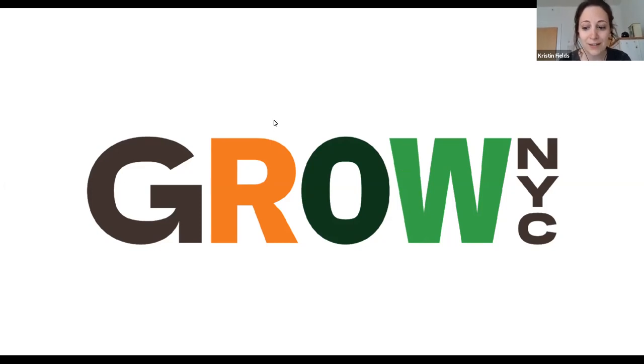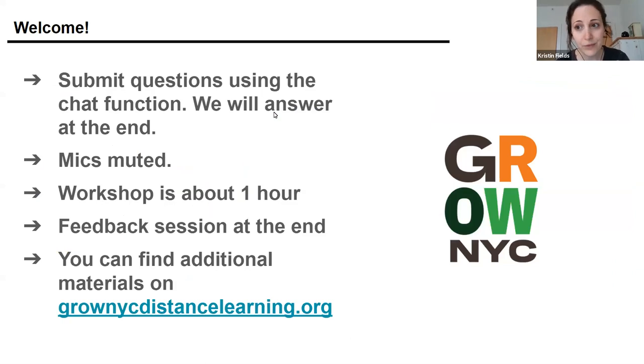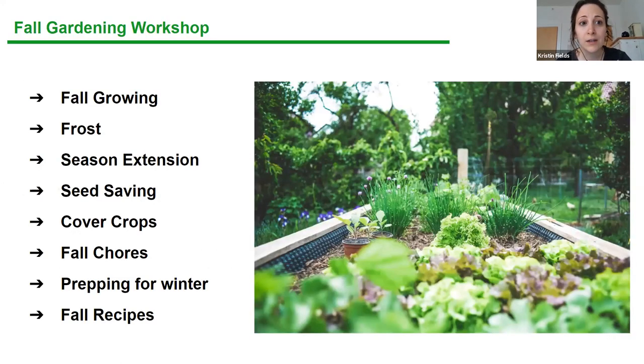This is the first in our fall gardening series today. For those of you who've been with us before, you probably know the rules — but just a reminder that you can submit questions using the chat. We save all questions until the end. Make sure you're all muted. We'll be here for about an hour, and then we'll post this on the distance learning page with follow-up resources. You'll get an email after the workshop letting you know those follow-up things are live.